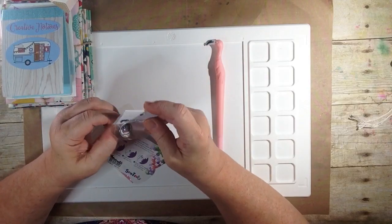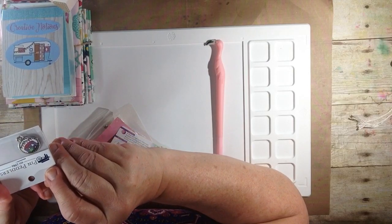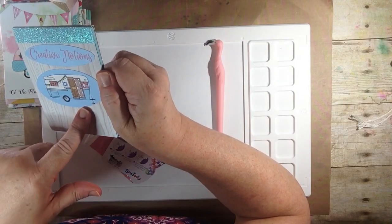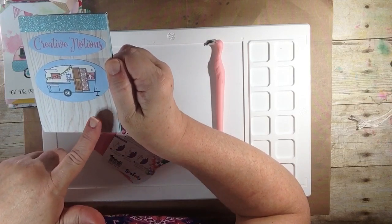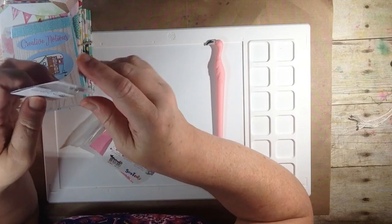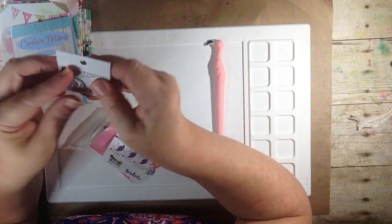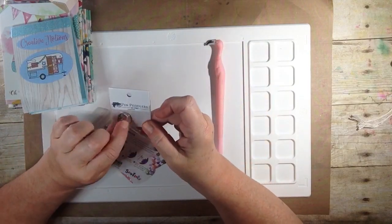Next up we have our pin from Pin Peddlers. Oh my gosh, can you see what that is? It's a little glamper. This is the Creative Notions icon — it's a glamper. I am so in love with these. I actually ordered a whole glamper theme from LTD online for my bathroom. I believe this might be our last charm from Pin Peddlers, because they're going out of business. But that is super cute.